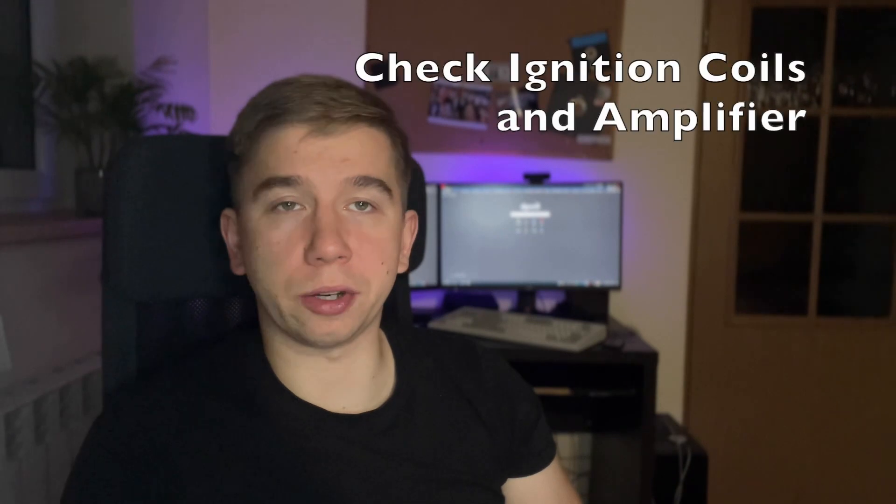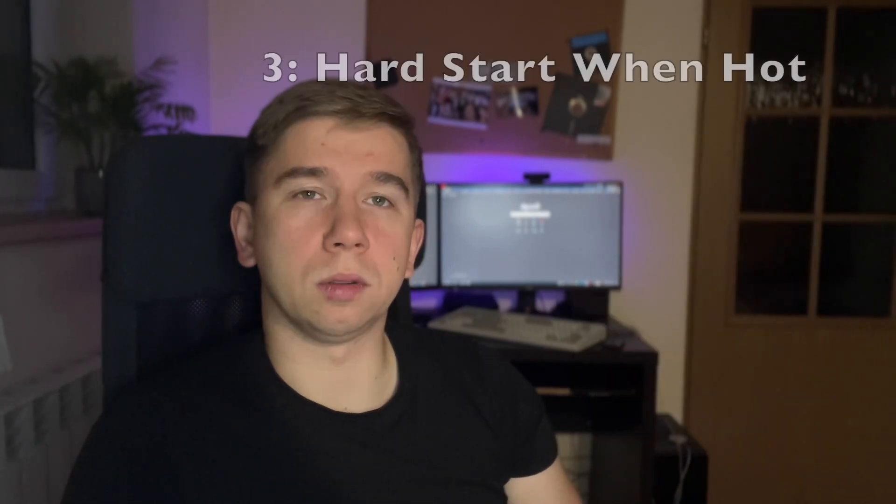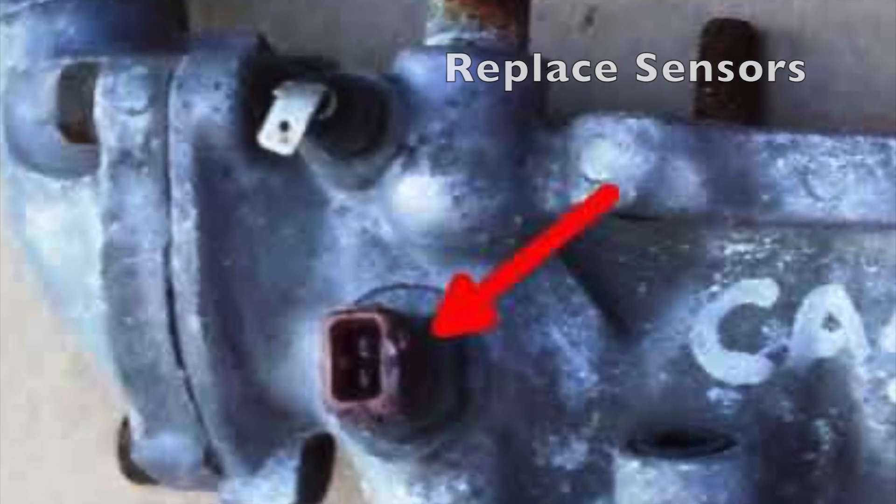Sometimes a misfire can be caused by ignition coils or the ignition amplifier, but those are not that common — at least the engine should still start. One very common issue is that it's very hard to start when hot but fine when cold. The forums have many topics about this. Most of the time it's because of the coolant temperature sensor — there are two of them, replace both. One is for the ECU, the other is for gauges, but replacing both is very cheap — a few dollars, a few euros, or a few gold nuggets. Replace both, please.